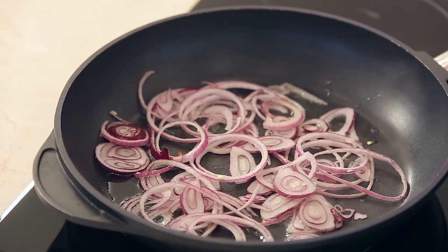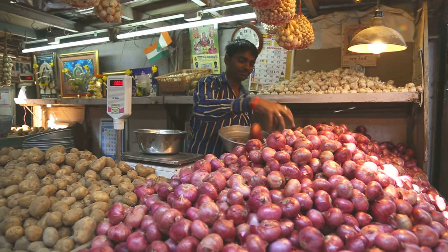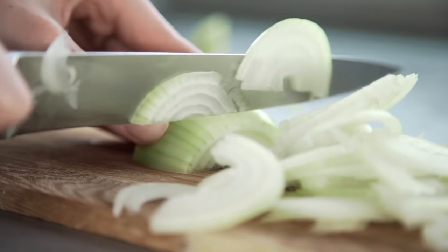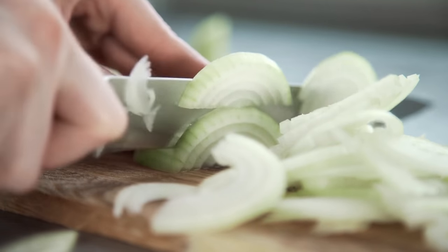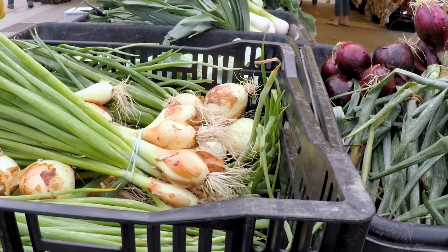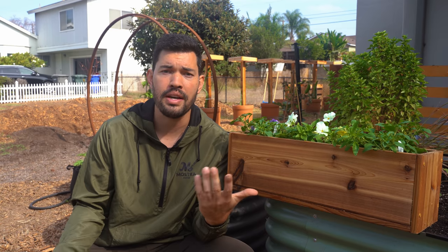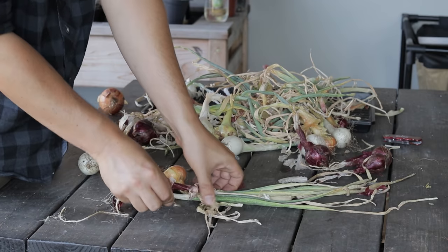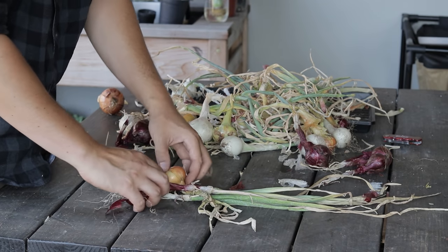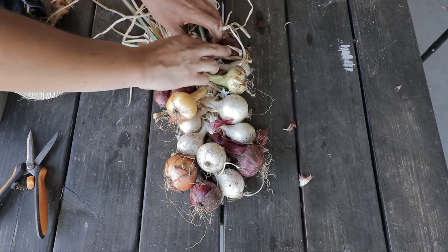Onions are some of the most basic things, at least at a grocery store. They fly off the shelves and we use them in practically all aspects of cooking, but sometimes they can be challenging to grow. We're going to talk about, first, how does an onion grow, then what type of onion should you grow, and then the different ways you can start or plant an onion.